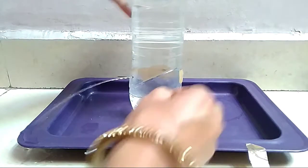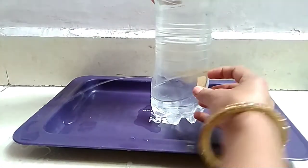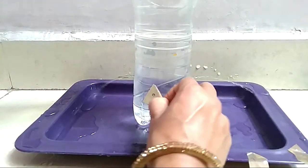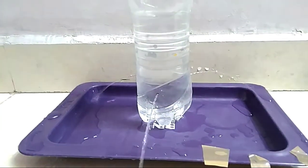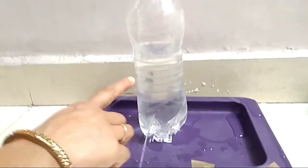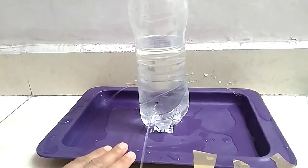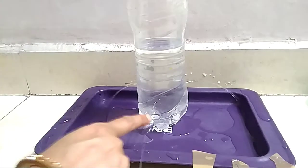You can see jets of water coming outside — one, two, and three. You can observe that the jets of water coming out of the holes fall at the same distance from the bottle.